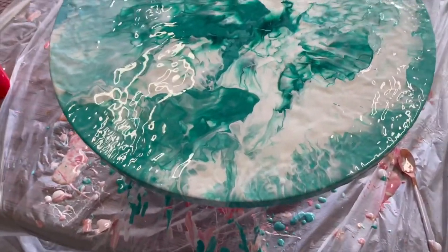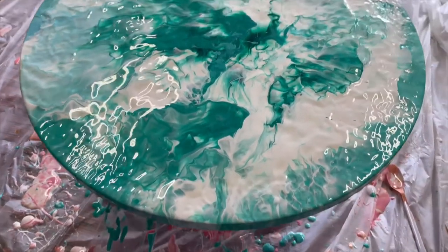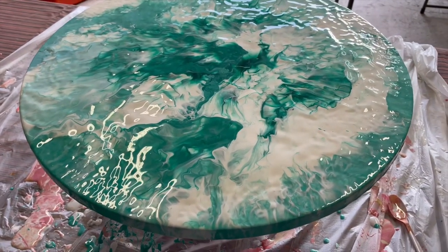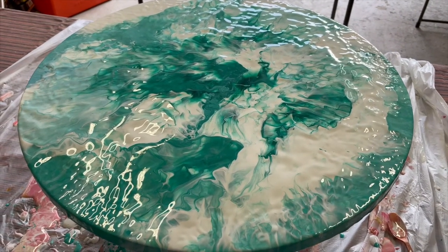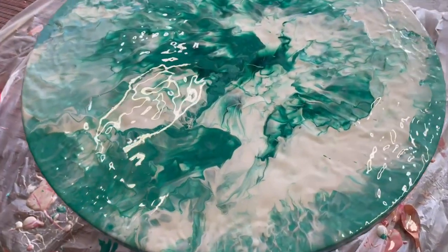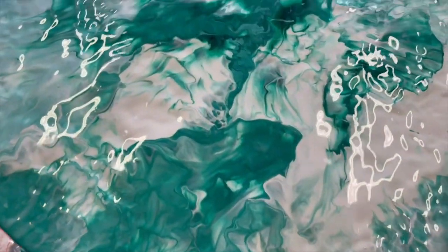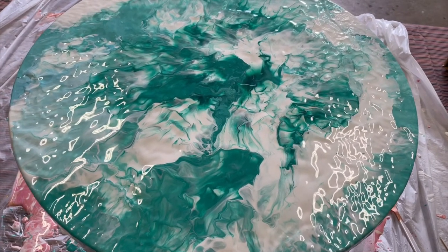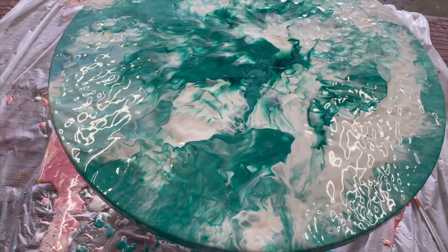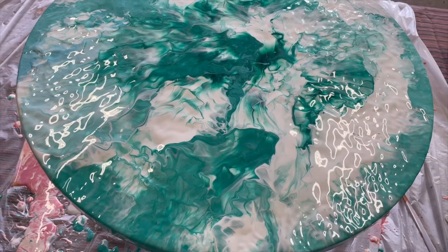I did another one on a round canvas using a range of blue and green colours, just so you can see how much difference simply changing your colours can make to that artwork. This is the same technique as the second square canvas that I did, but using greens and blues with the white negative space, and I've used the hairdryer to move it around. Like the others, I'm going to let all of these dry — I'll probably come back and film the ending tomorrow so you can see them in a much more dried state to see what the finished product looks like.